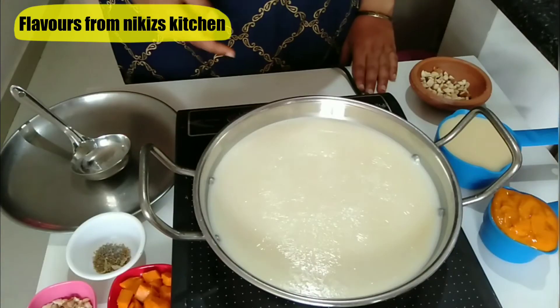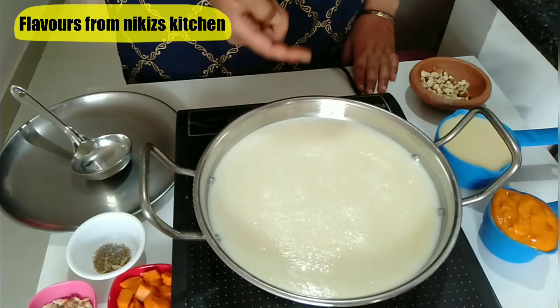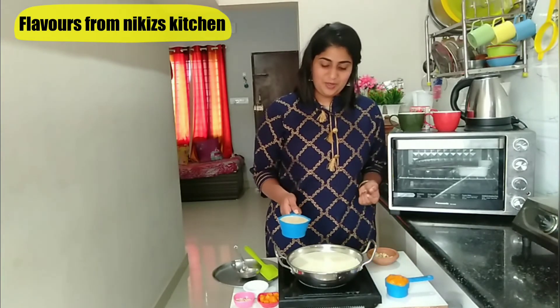The milk has now started boiling. You would notice a thin layer of cream has started settling on the top layer of this milk. Now let's add 1 cup of condensed milk to this milk. This condensed milk gives a really great flavour to this recipe — do try it out.